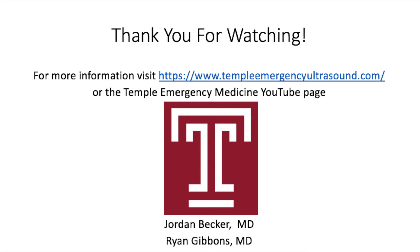For more information and procedural videos, visit templeemergencyultrasound.com or the Temple EM YouTube page.